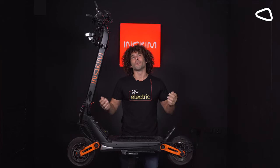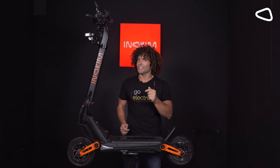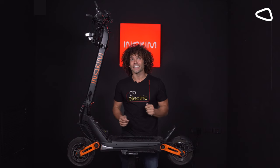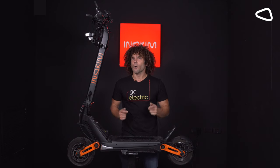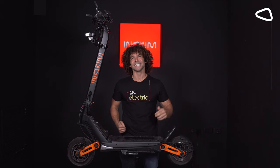Hey everybody, thank you so much for watching the video. If you enjoyed this type of content, make sure that you like the video. If you have any questions, ask something in the comments. And until then, wear a helmet, scoot safe, and stay hydrated. See you later.